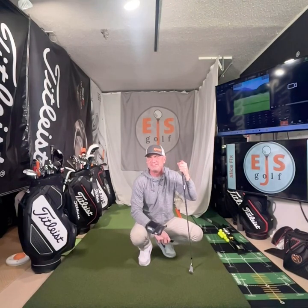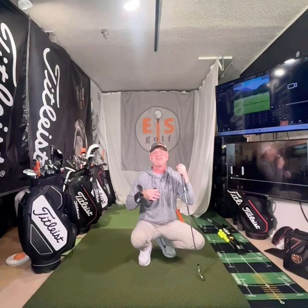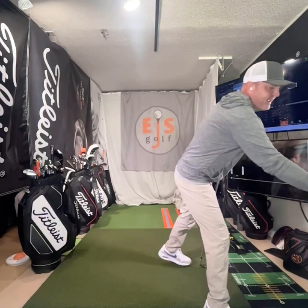Hi friends and golfers, Eric Schilberg, EJS Golf Academy. Today we're going to do a little battle of the Pro Sender versus the Greg Norman Secret. The reason I'm doing this is somebody asked a question about the Secret, and I had already started explaining my feelings on what I think good training aids are in general.